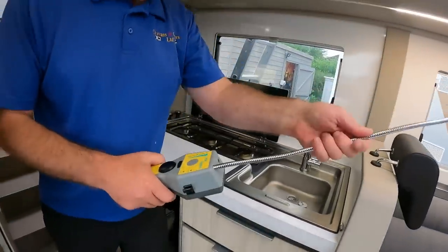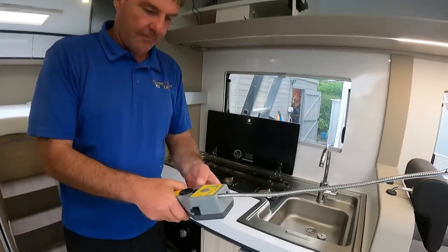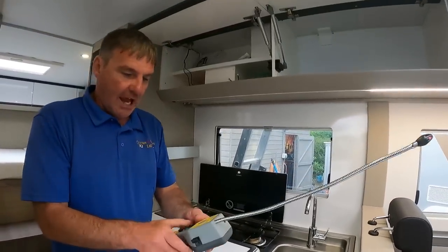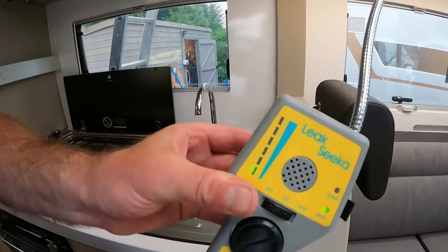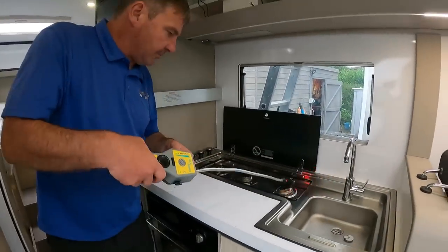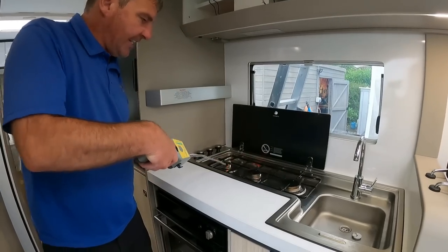Now the toy — this is for checking gas. What you do is you put it on and get it like this — hold it there — and then you can go around checking for any gas leaks.